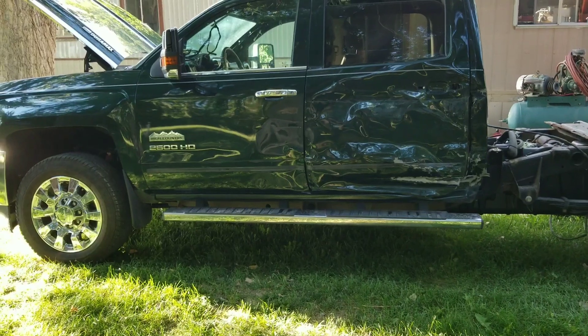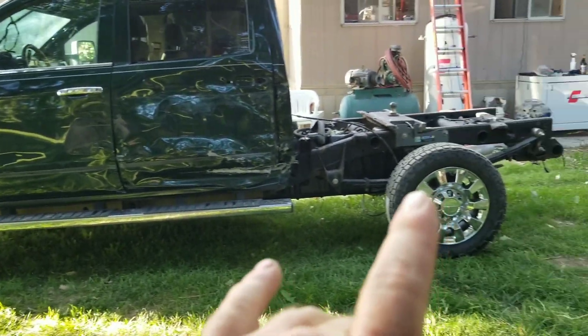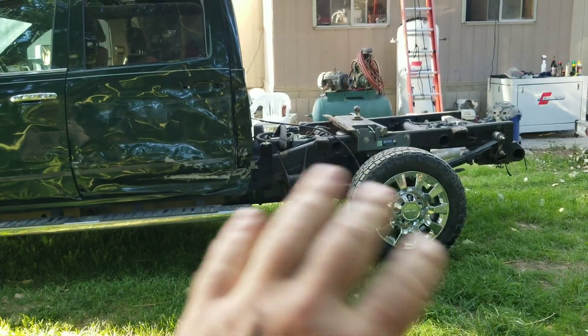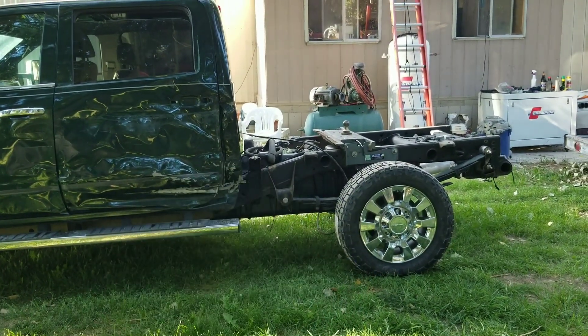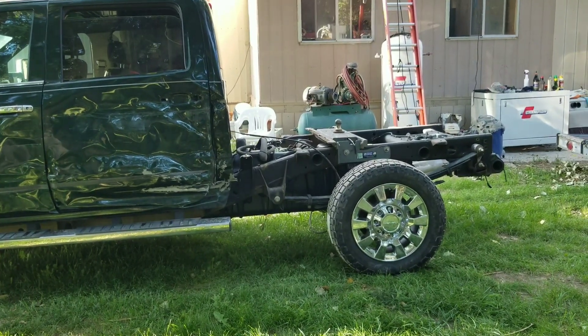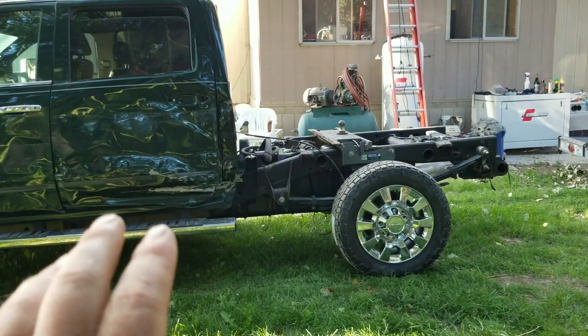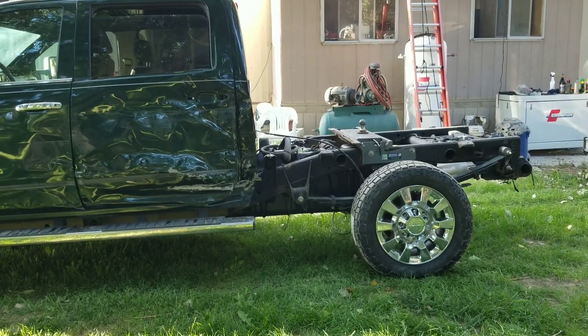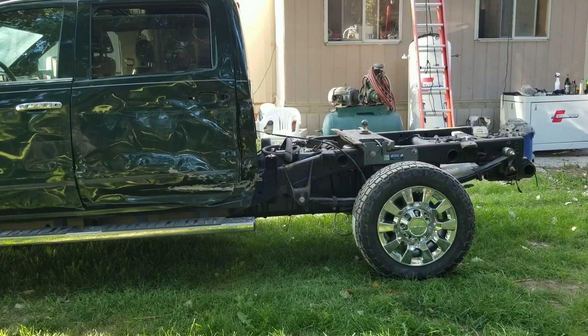Stay tuned — figured I'd give you guys an update. The next stop is all the brake stuff, driveline, and making sure the frame is as good as I can get it with no major issues. Once I verify all that, I'll drive it up and down the road and then start getting started on body work.